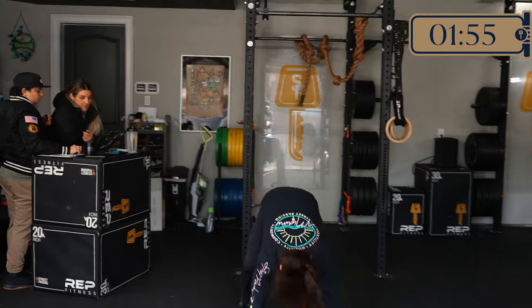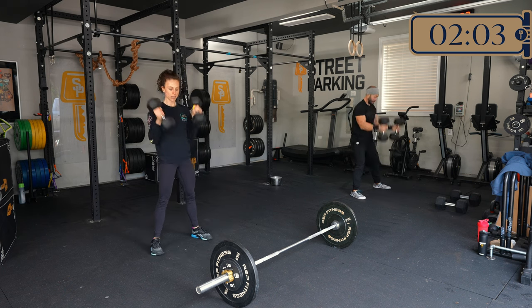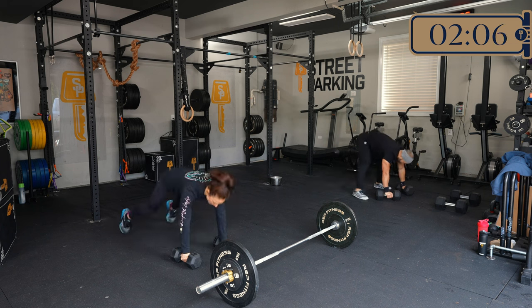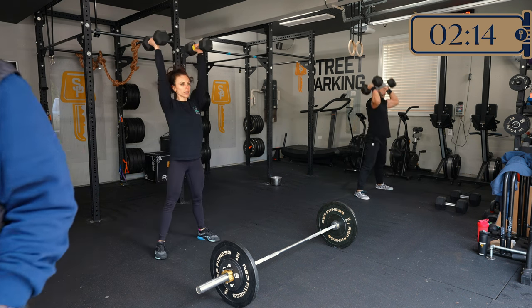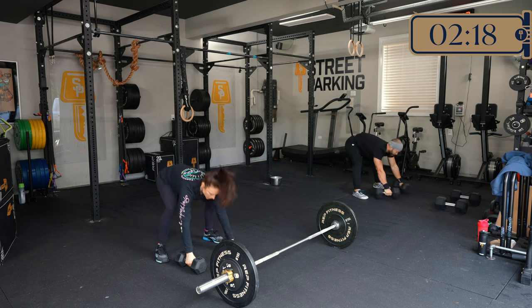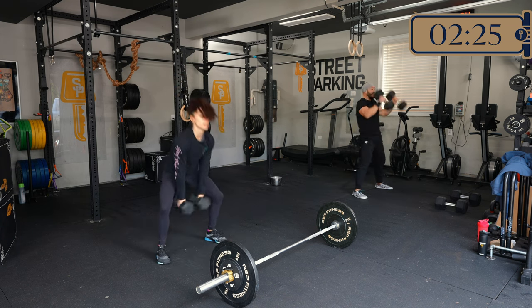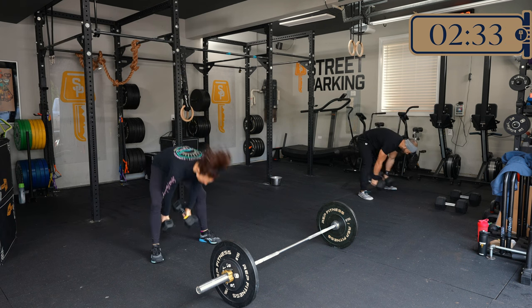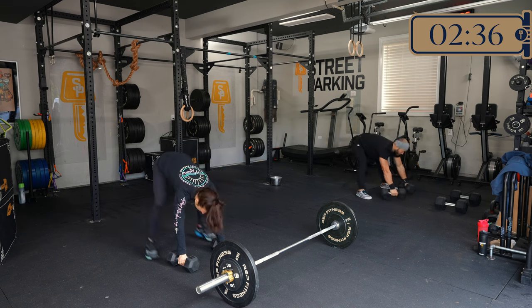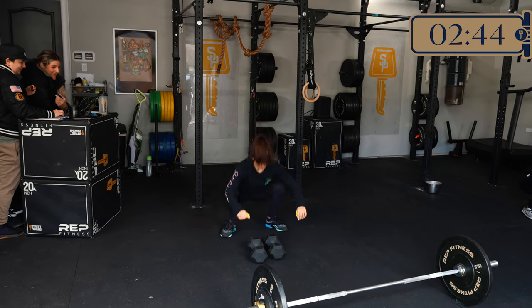For Parts 1 and 3, we're looking for you to finish those squats and devil press in about 3 to 4.5 minutes. For Part 2 — the squats and clean and jerks — the goal is between 5 and 7 minutes. Your score is the time it takes to complete each part: Part 1, Part 2, and Part 3. So Parts 1 and 3: aim for 3:30 to 5:30, and Part 2: aim for 5 to 7 minutes.